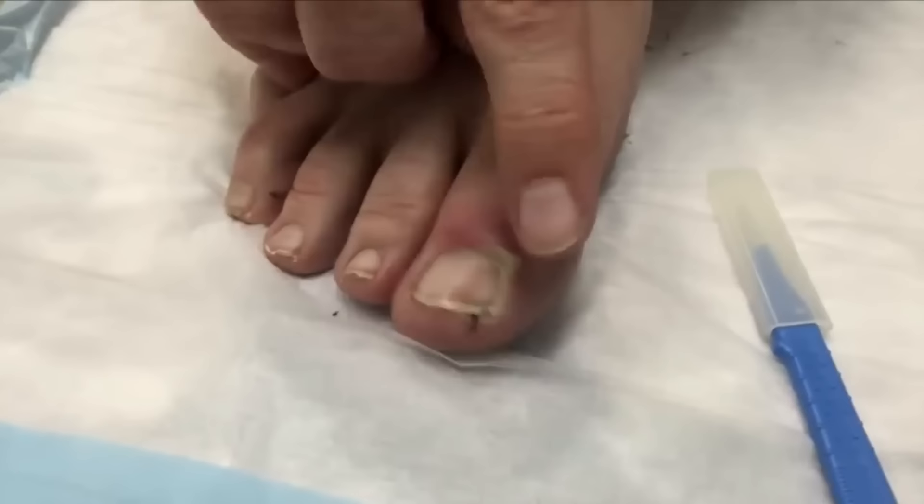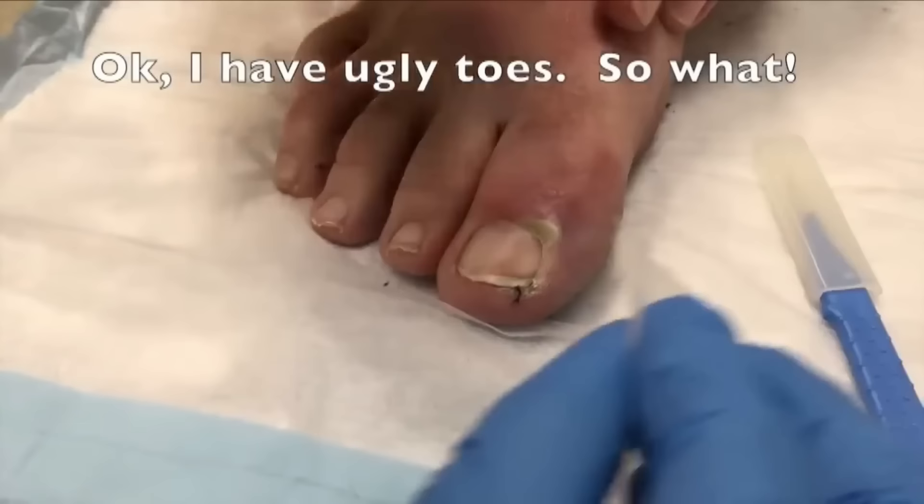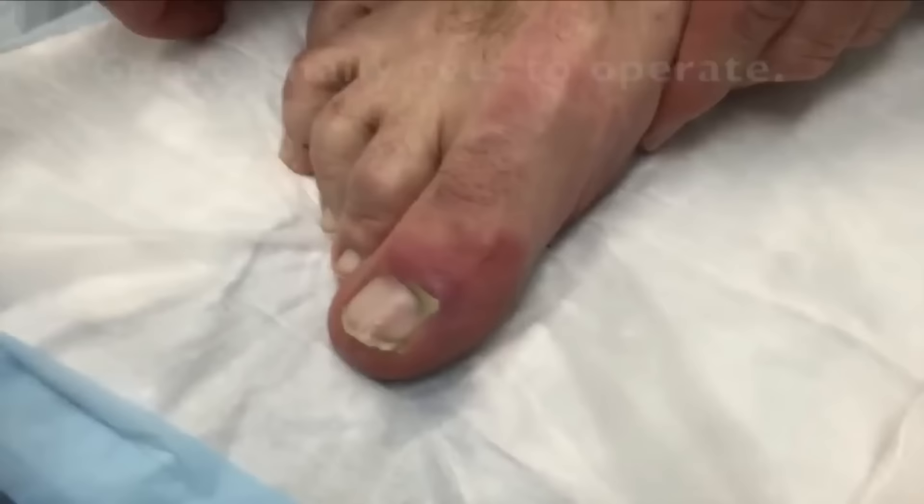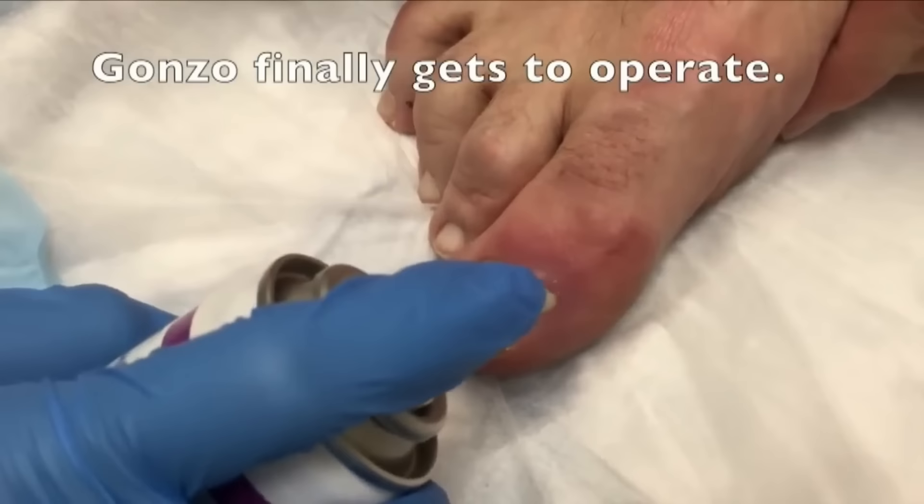You're going to clean this with alcohol, then spray it really good with cold spray. You're going to take the scalpel and just make a little stick right in that area there. Be careful, it's pretty sore. This little black thing is just fuzz from my sock. If I feel a lot of pain, I'll be screaming.